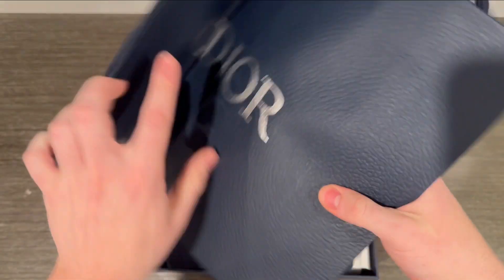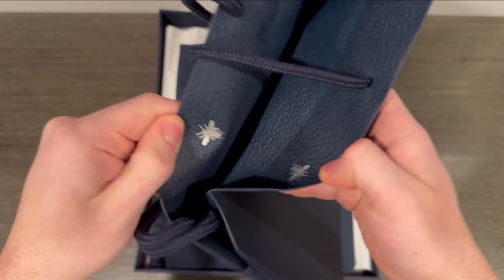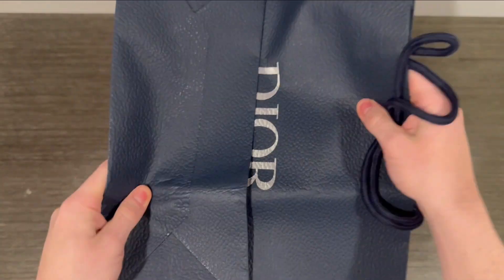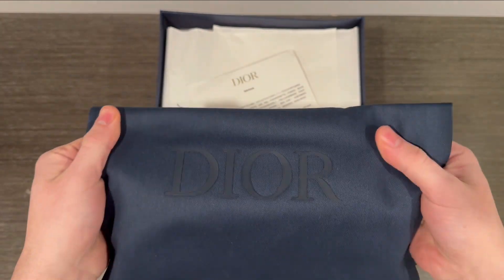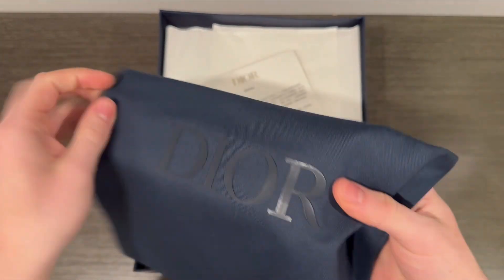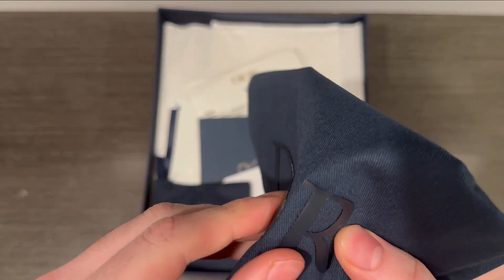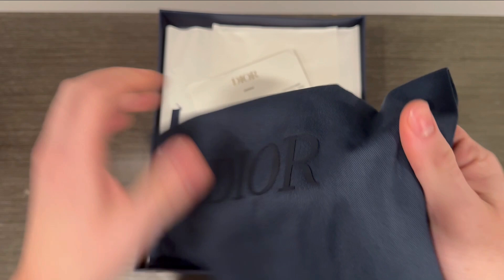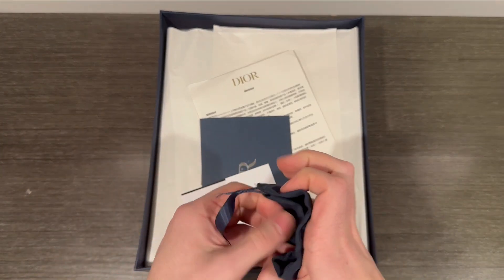The box also comes with this gift bag — I'll fold it up — got the little logos inside, nothing too crazy but it's cool that it comes with that. It has a lot of different accessories. Dust bag as well with this kind of print — it's not printed on but it's like the lettering is almost like a plastic, hard to explain. Yeah, cool that it comes with some extra accessories, you can never complain about that.